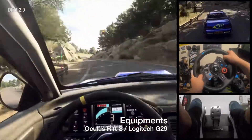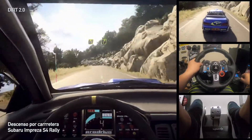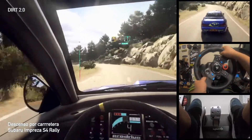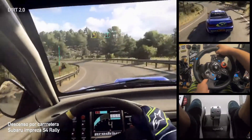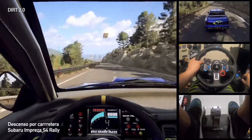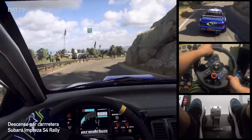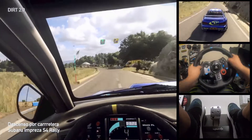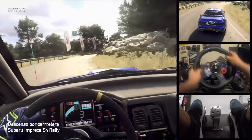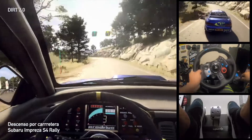Into 3 right long. Into 3 right long. Into 3 left. Into 3 left. 2 right long. Open to a crest, 30, opens. Opens, into 6 left, into 6 left, extra extra long. Tightens 4.